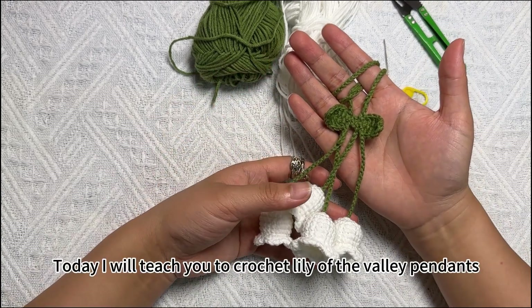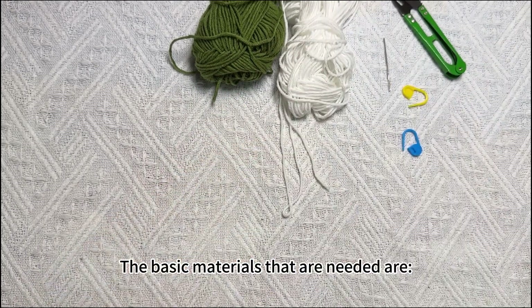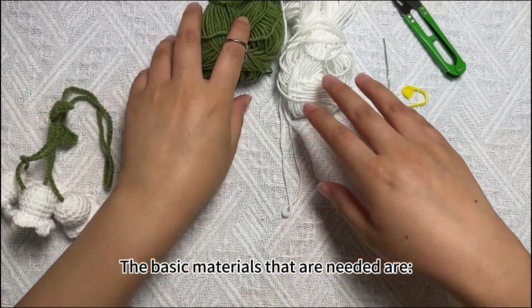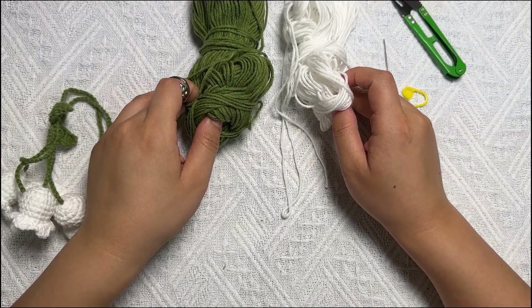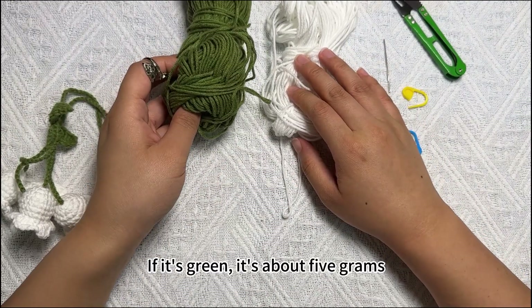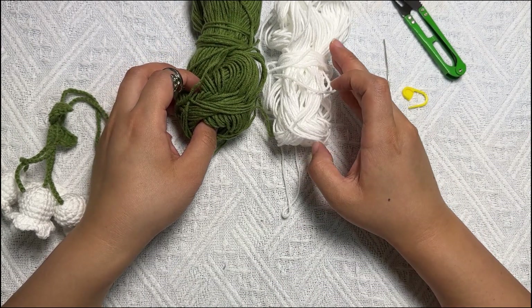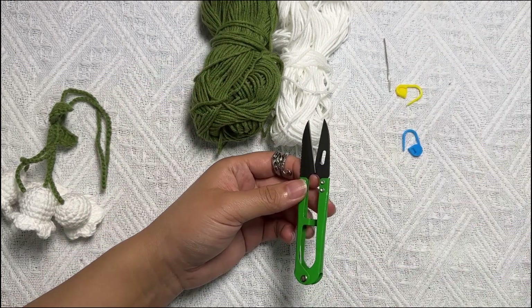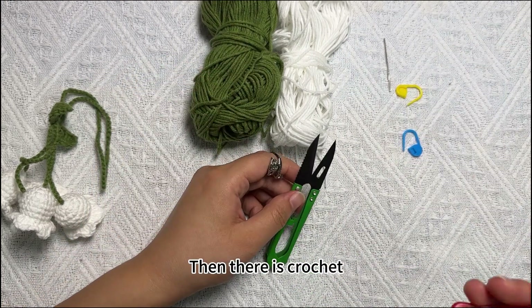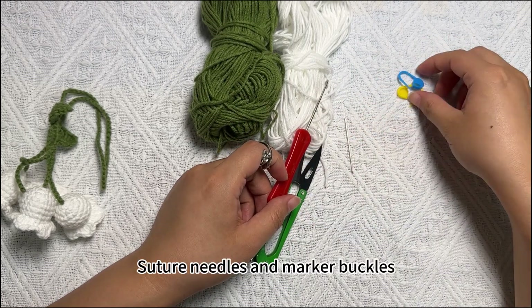Today I will teach you to crochet lily of the valley pendants. The basic materials needed are green and white thread. The green is about 5 grams and the white is about 10 grams. The basic tools used are scissors, a crochet hook, suture needles, and marker buckles.